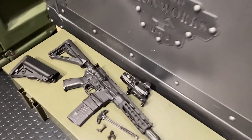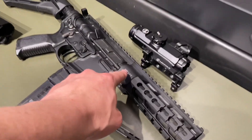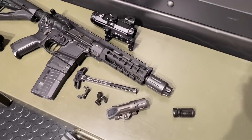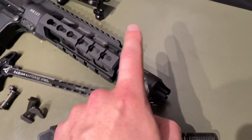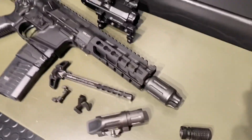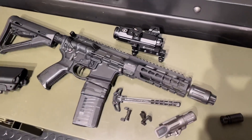Hey guys, Armagun here tonight with a bit of a treat from Primary Weapon Systems — this is their Mark 107 Mod 2, dubbed the Diablo. This thing is a 7.75-inch barrel chambered in 5.56. It's a fire-breathing heathen, and they have their proprietary CQB compensator — a pretty cool little unit that really does help tame the fireball on this thing.